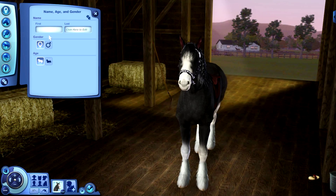Hi guys! I'm going to be creating a zebra this time and I'm going to name her Oreo — just a random last name — Dunham, and she's a girl.